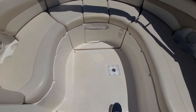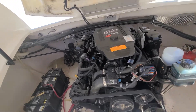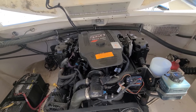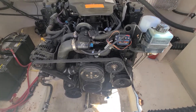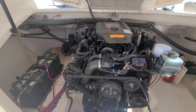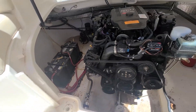Let's take a peek at the engine — 350 Mag. I forget the hours, I'll reference them in the description; I want to say it was less than 300 but I'll double check that. Dual batteries — this one's even got a charger right there behind the battery, so that's a nice option to have.